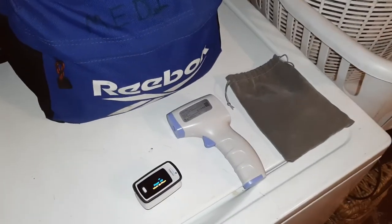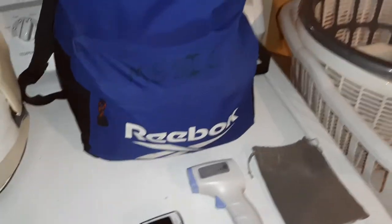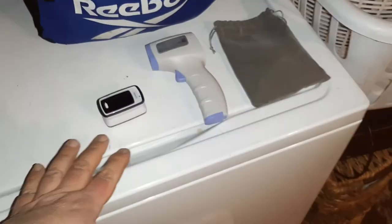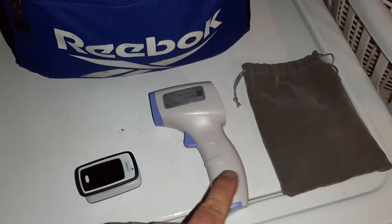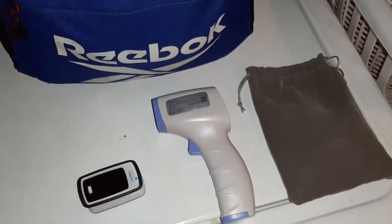Hey everybody, what's up? Just wanted to do a quick video about what's in my medic kit, which is now kind of transformed partially into my COVID compliance officer kit, health safety supervisor kit — you get the idea. Two items that are in there are a pulse oximeter, which basically measures a person's pulse and their oxygen level, and also the infamous forehead thermometer, infrared gun — whatever you want to call it — to measure a person's temperature.